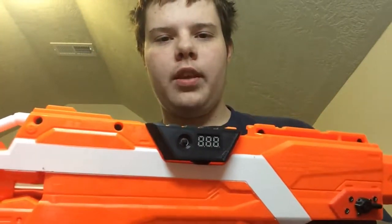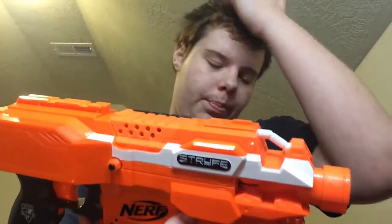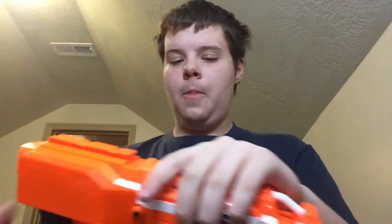The select fire kit requires you to boot it up. You hold down the magazine release until the screen says on, like that, and then it will boot up from a number. And it is now booted up.